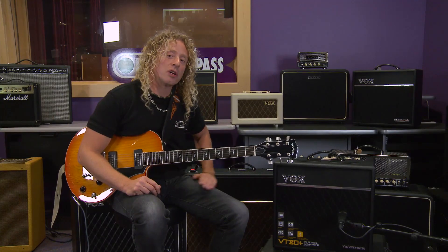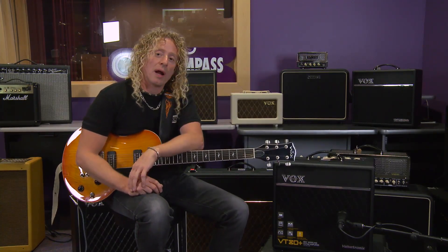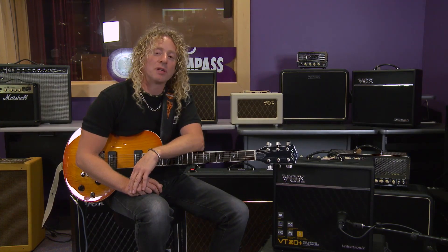Thanks for joining me for this session on the VT Plus amplifier. You can check out a lot more at Full Compass — just go to fullcompass.com.